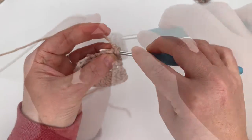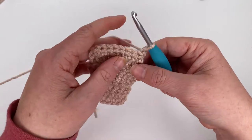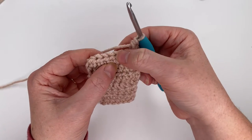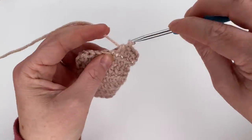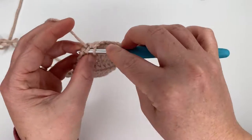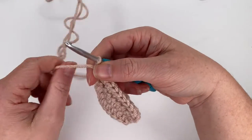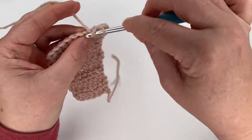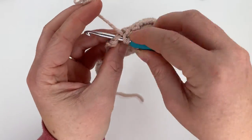Row nine is another increase row: two half double crochets in the first stitch, then half double crochet in the next six stitches, then increase in the last stitch, giving a total of ten stitches. Chain one and turn. Do rows ten, eleven, and twelve — ten half double crochets each row with no increases. Finish up row twelve.